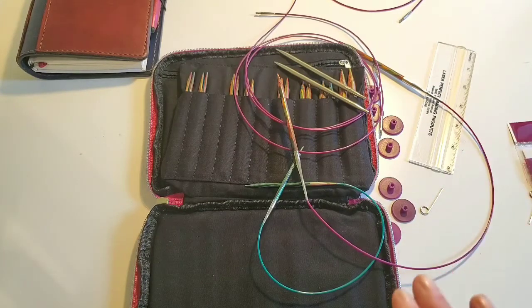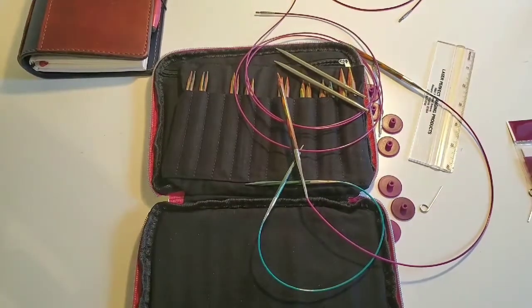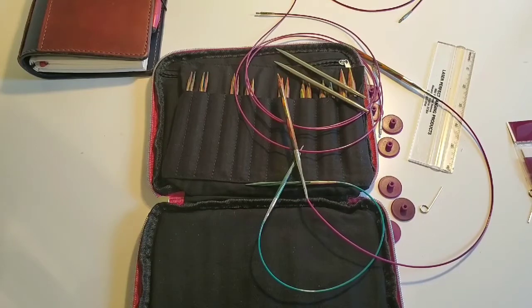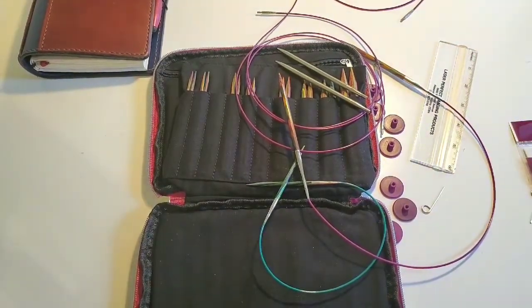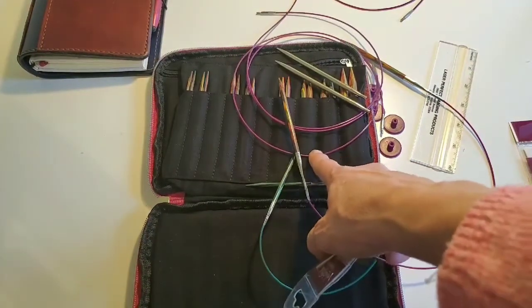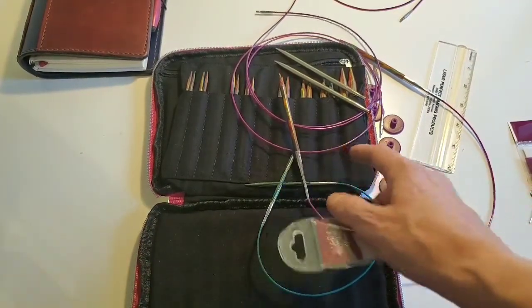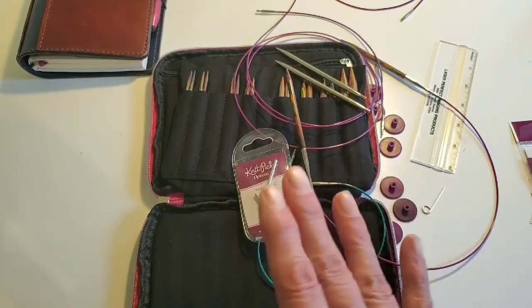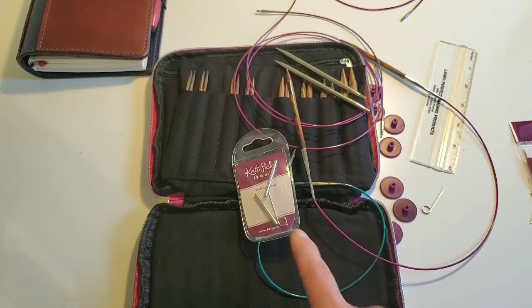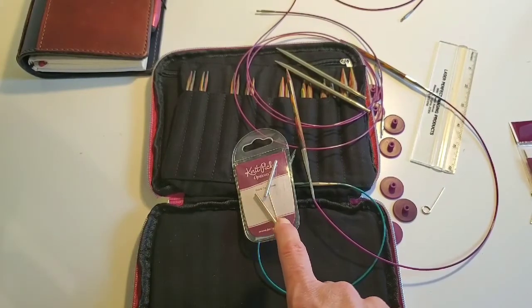There are a couple of negatives about this set and all of their interchangeable sets. One negative I'll mention - and it's not a huge negative, just be aware - is that most sets I've purchased come with a connector that connects the cables for very wide projects. This one does not; you have to purchase it separately. It's not expensive, that's why it's barely a negative, but you just have to know you need to purchase it.